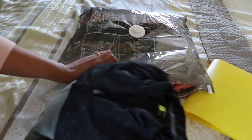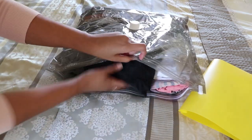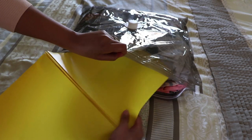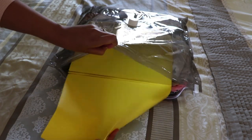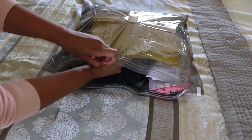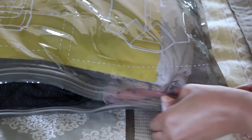Let me show you how it works. First, put your clothes in a vacuum bag and try to keep them tidy. Next, place a plastic folder on top of the clothes. This will ensure that the clothes won't get wrinkled as the air is removed from the bag. Securely close the bag.